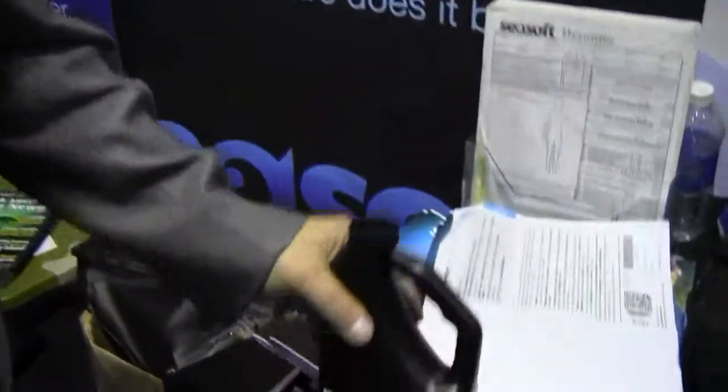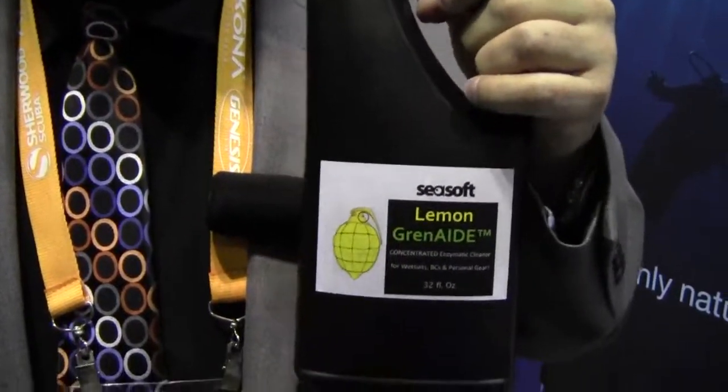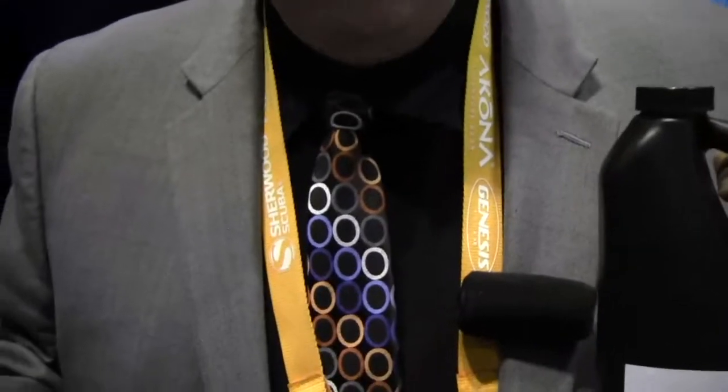We also have a big industrial size for dive stores. Dive stores are going to be really interested to have this because all the rental suits come back and people would like a fresh suit. I'd rather rent a suit that smells nice. One of the things you'll know is you'll know it's clean because it smells clean. Knowing it's clean is a lot different than hoping it's clean.